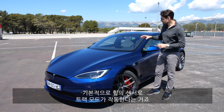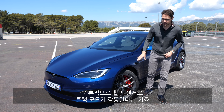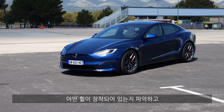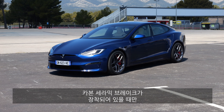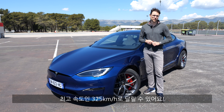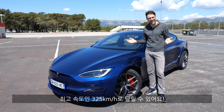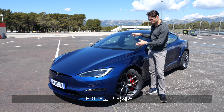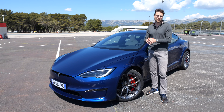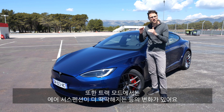Interestingly, the track mode in the vehicle uses sensors in the wheels to recognize which wheels are mounted. Only when you have the carbon ceramic brakes is the top speed of 325 km/h (200 mph) unleashed. The tires are also recognized — both the brakes and the tires — and the car changes the track mode accordingly, for example making the air suspension stiffer.